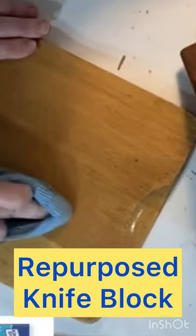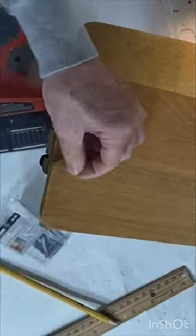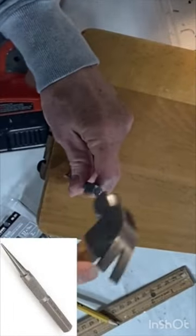Let's combine a thrift store cutting board with an old knife block. I nailed the cutting board to the angled side of the knife block using a few brad nails.